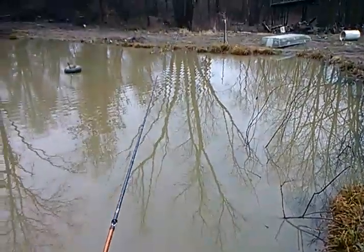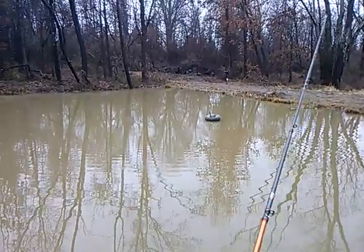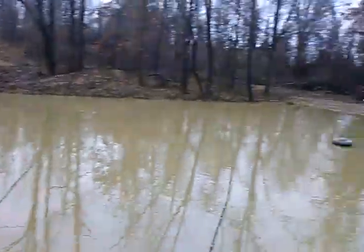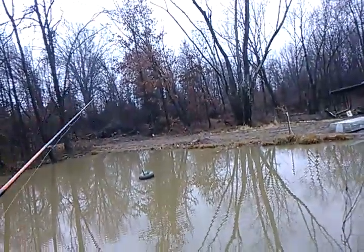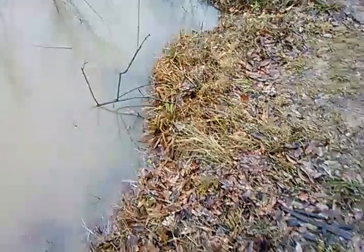But right now it's probably 45 degrees air temperature. The water temperature — well, down there it's frozen — so you can see how cold it is. Water temperature is freezing cold. I'm going to say probably 35 to 36 degrees, somewhere around there. I don't have a thermometer but just off a guess I'd say about 36 degrees.